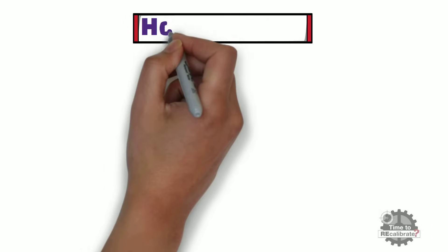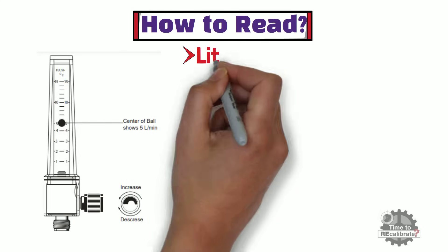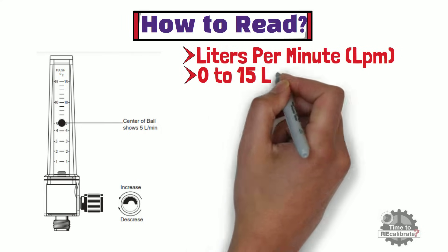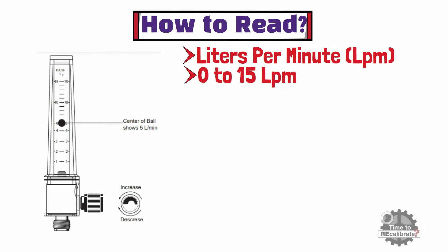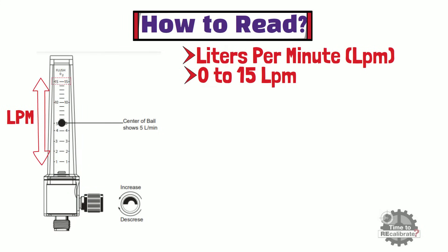In this part, I am going to explain how to read oxygen flowmeter. Oxygen flowmeters usually measure gas flow in liters per minute. Most oxygen flowmeters measure gas flow from 0 to 15 liters per minute when measuring flow from a scuba tank or oxygen concentrator. As you can see from the picture, the flow tube scale is in liters per minute, and this flowmeter can measure a maximum flow rate of 15 liters per minute, with 1 liter per minute as the minimum. There is one ball inside the flowmeter which indicates the current flow rate. In this example, the center of the ball indicates a flow rate of 5 liters per minute.